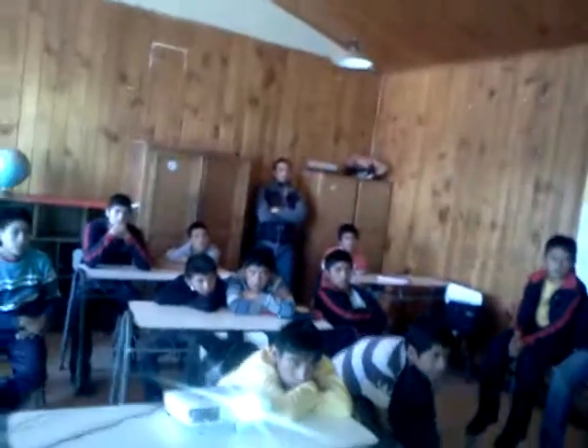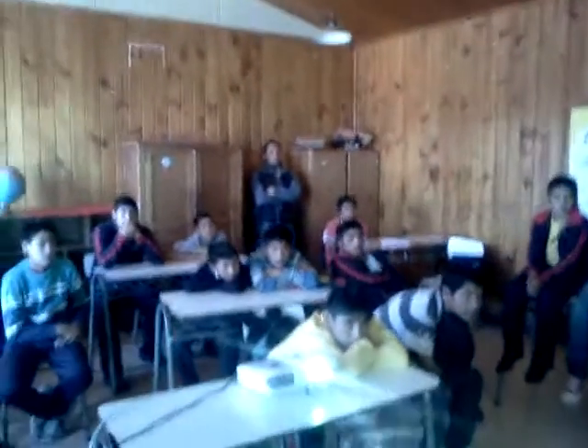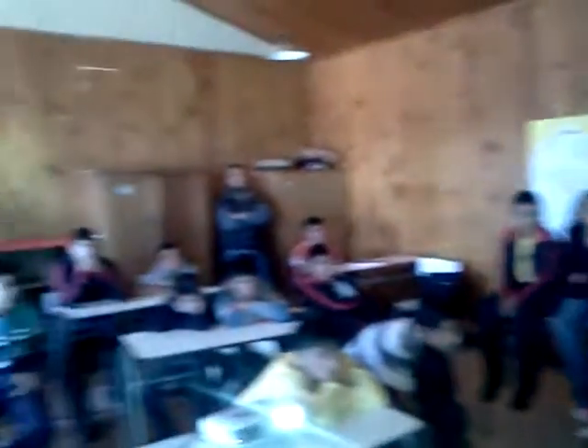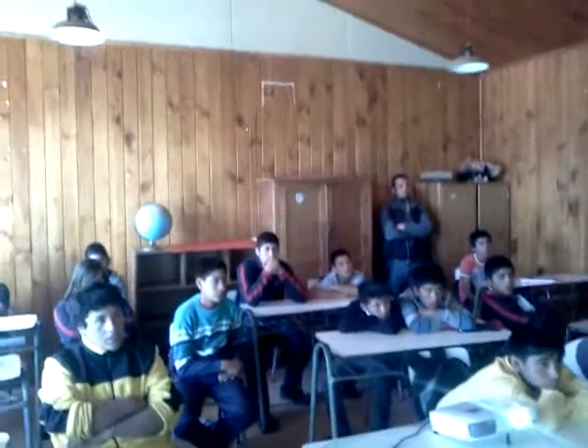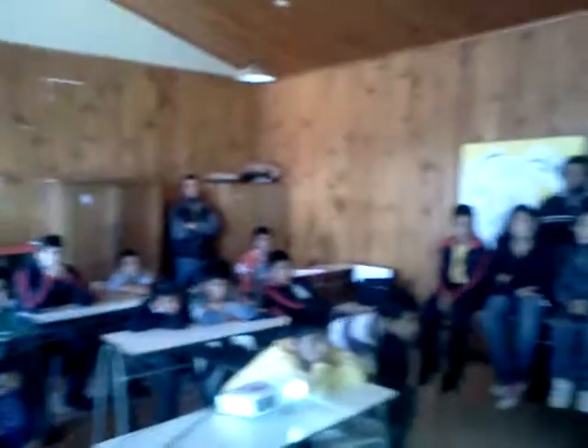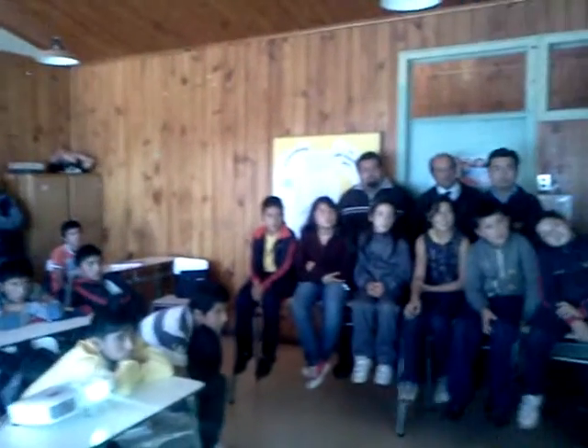Look at this — all of this here, all of this is plastic. All that yellow — just plastic. And that's just a tiny part of what we're going to get out of here.